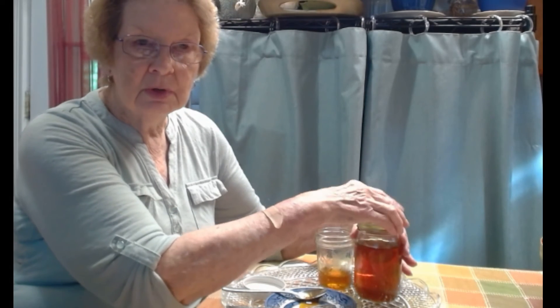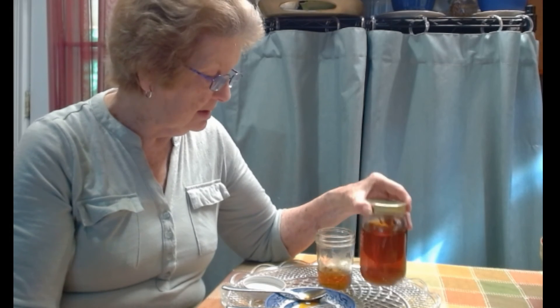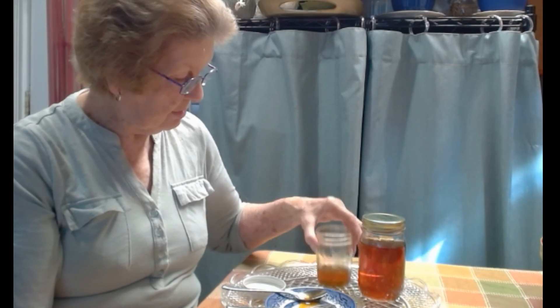It may not be quite as sweet after a certain length of time, but it won't go bad. Just be sure you have it in a good glass container — glass is the best type of container to keep it in. And if you're going to freeze it, be sure it's a good canning jar that's freezer safe.